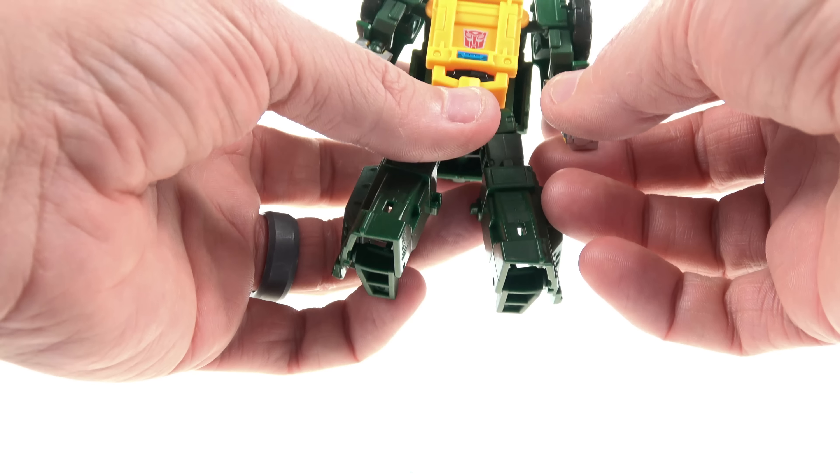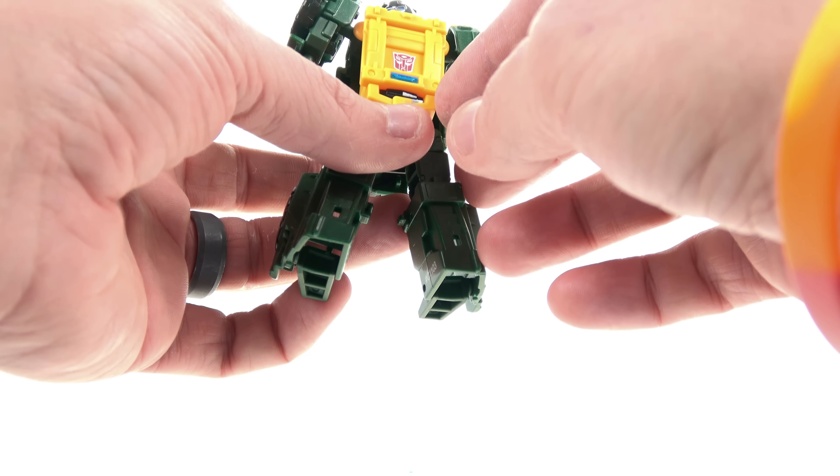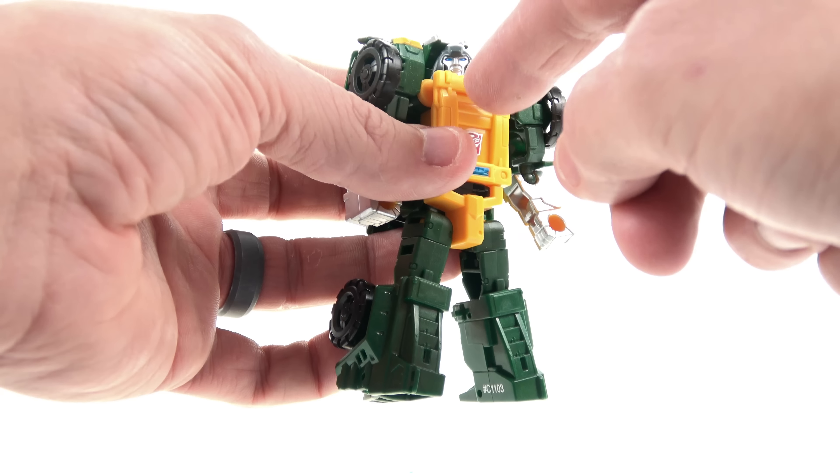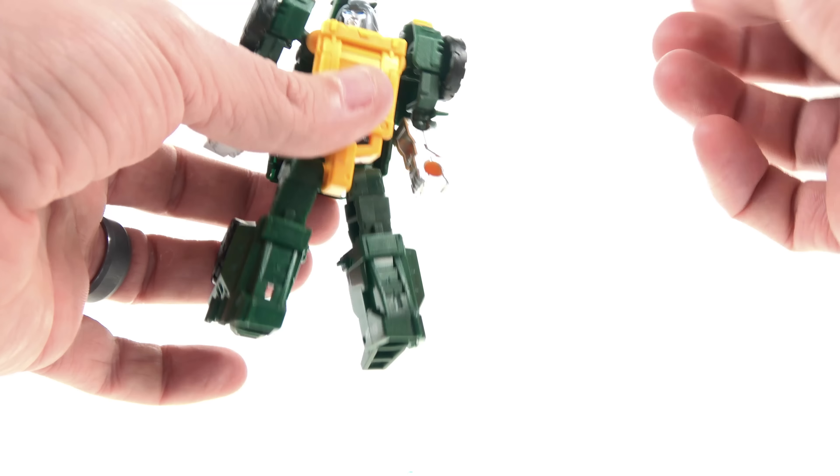I'm very happy with the overall G1 look of it. You've got the nice chest section which really does look like Brawn, the nice Autobot logo, just great detail. With the actual head you've got that very dark gray helmet with some nice silver for the face and then the blue eyes.